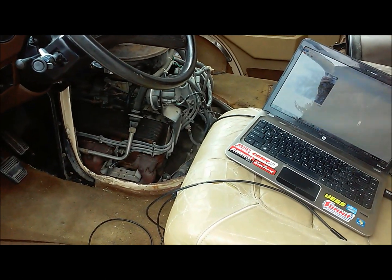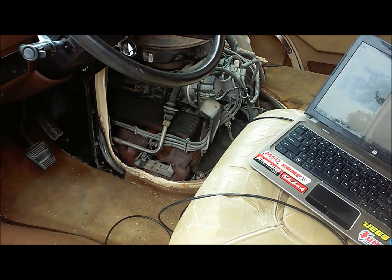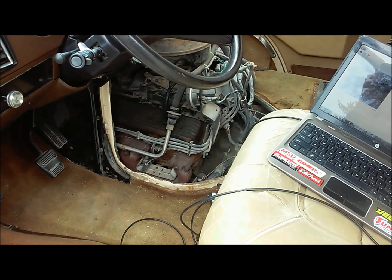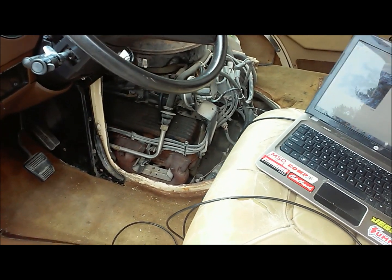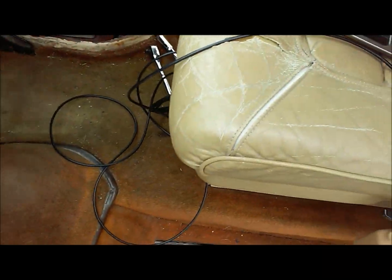I've been working through this old '87 Chevrolet camper van and I wanted to get an idea of the internal condition of this old 350 Chevrolet — more specifically the cylinders and the combustion chambers.